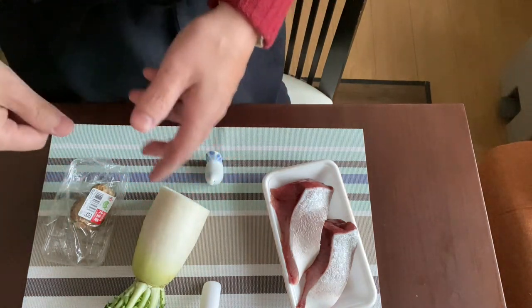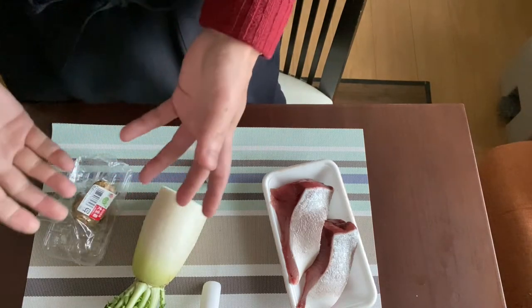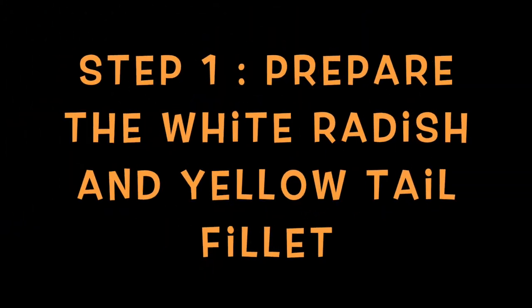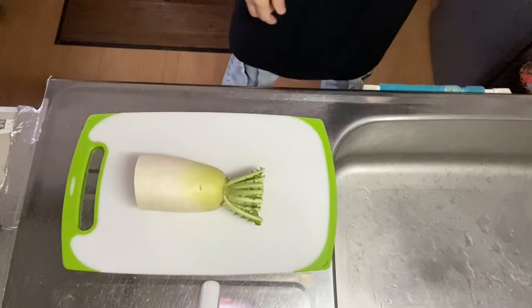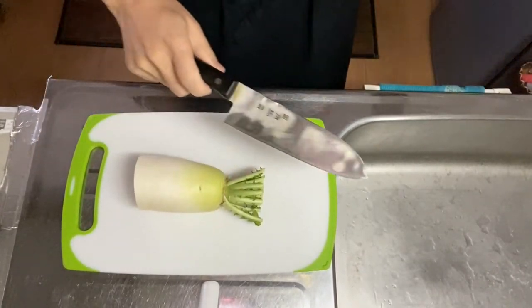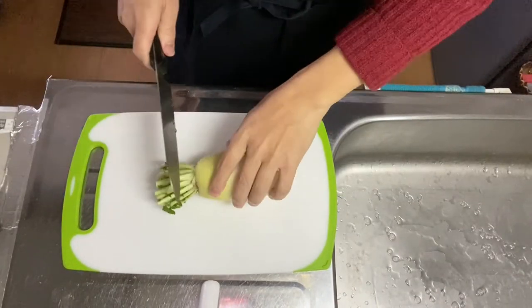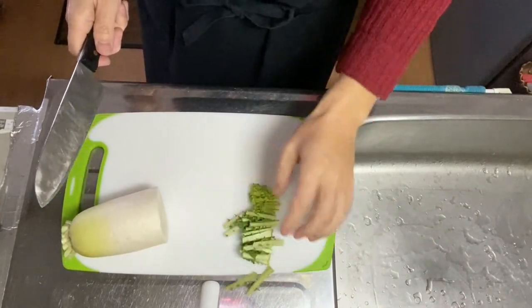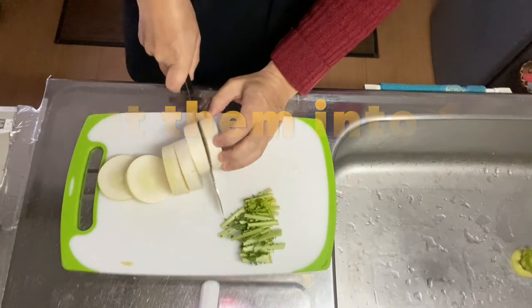Plate it, pour the broth on it, and put matchstick-cut ginger on it for garnish. Okay, that's it. Why don't we go on to step one. Step one is to cut the white radish and yellowtail into bite-sized pieces. You know, this is optional, but if you've got the leaf, you can use it for garnish. Just cut it into one-inch pieces.